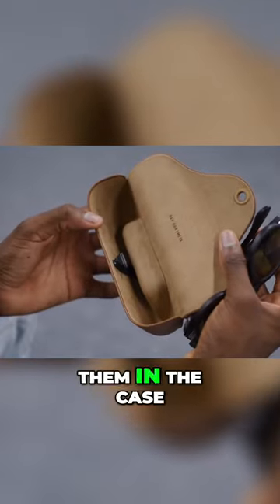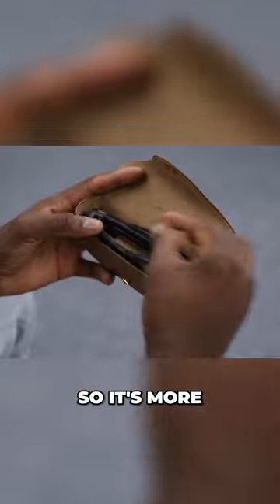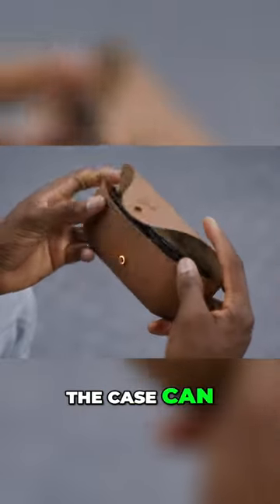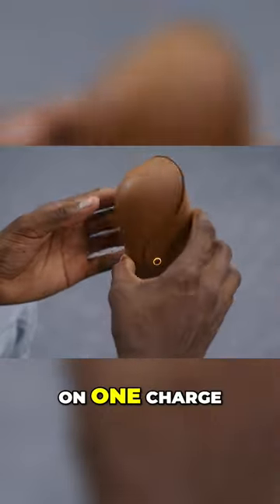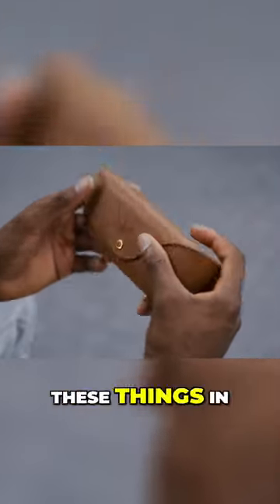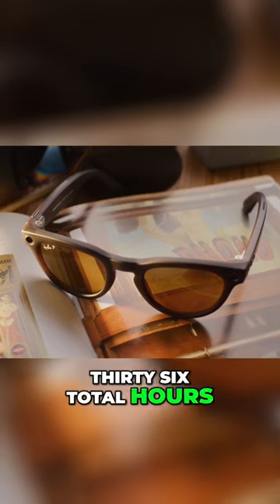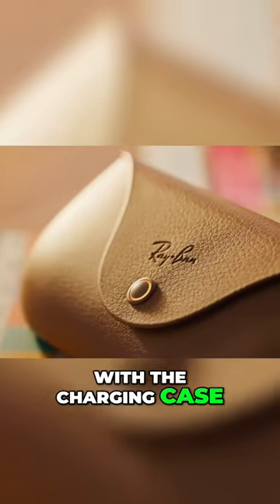So the second you take them off, you can just put them in the case and charge them back up, just like earbuds, basically. So it's more about how many times the case can charge them up. Honestly, on one charge, if I listen to a bunch of music and take a bunch of pictures and videos, I can kill these things in under two hours. But they're quoting 36 total hours of battery life with the charging case.